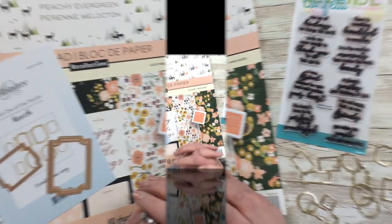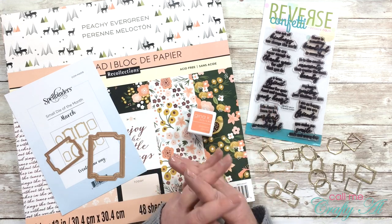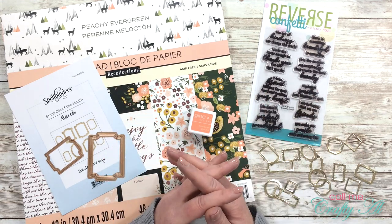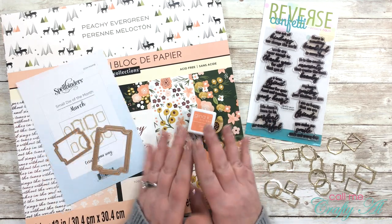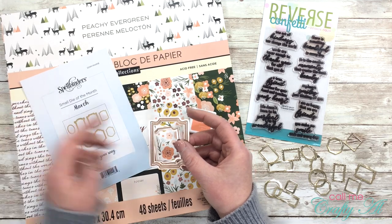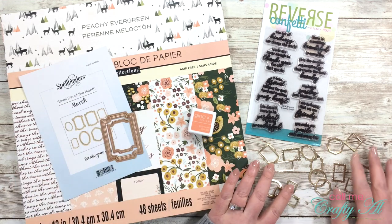In front of me are some of the supplies I plan on using for this card. If I add anything later I'll let you know. As always, if I leave you with any questions during the voiceover, feel free to leave those in the comments below. To go along with the frame theme, I'm going to be using a couple of dies from the March 2018 Spellbinders small die of the month kit. You can use these separately or put them together to make a frame.